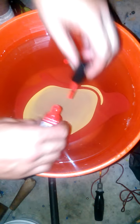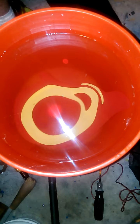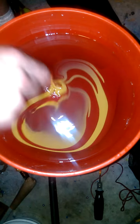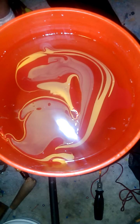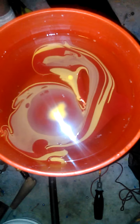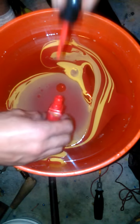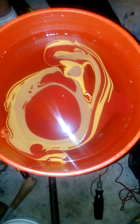You can kind of see it swirling. You do have to be quick because the paint will form a film layer over it and you won't be able to swirl it anymore. I already got that layer I was talking about — you have to be careful for that. You've got to be quick, and I'm definitely not being quick on this one.